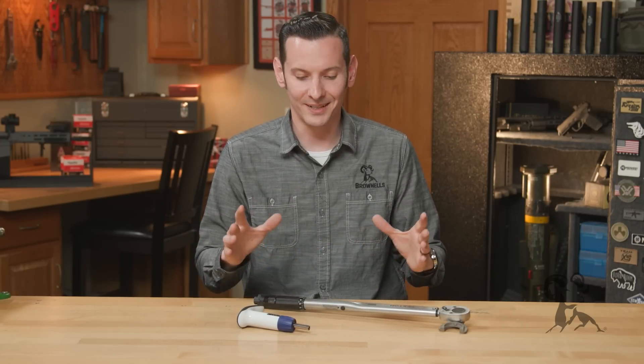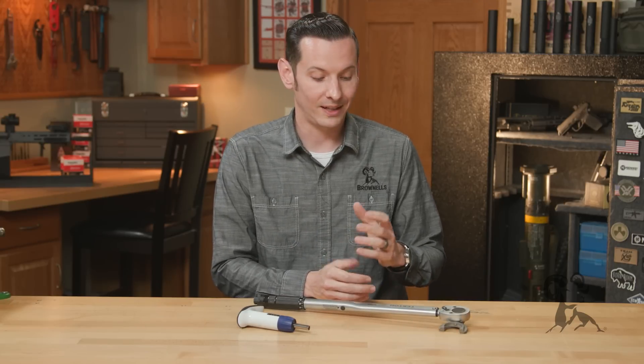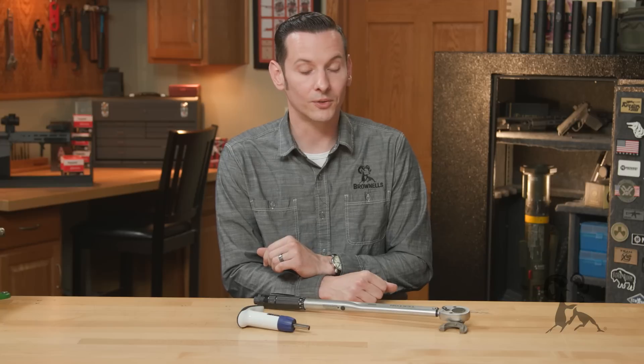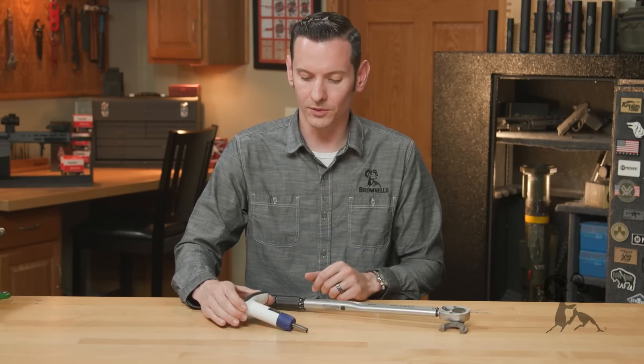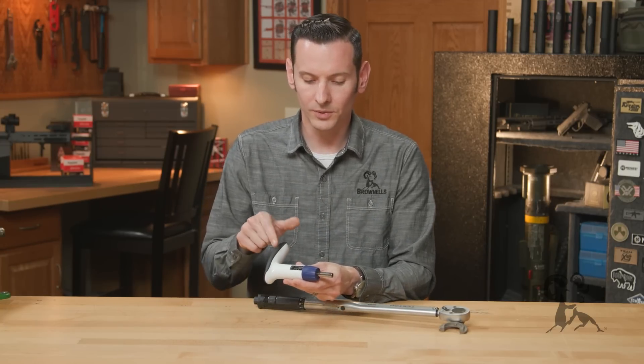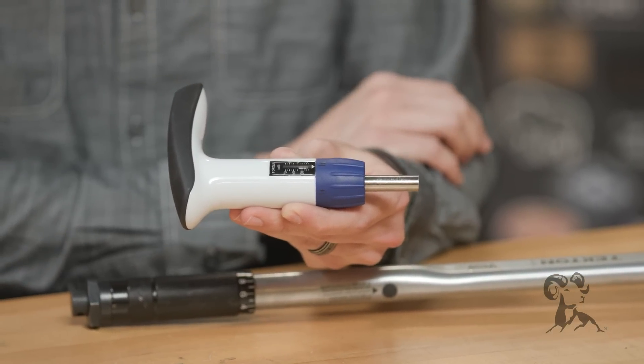You can get yourself into trouble pretty quick if you get those two mixed up, and very easily break something — and that's definitely what we want to avoid. Dealing with this smaller wrench here, I'll go over the setup real quick. This one just takes the standard magnet tip bits, which you can find for a number of different fasteners out there.